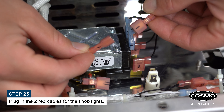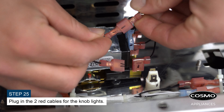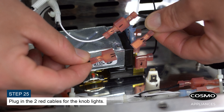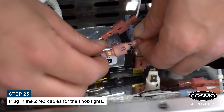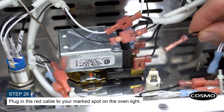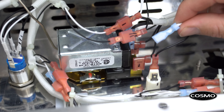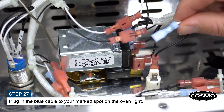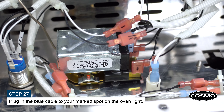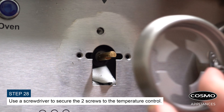Plug in the two red cables for the knob lights. Plug in the red cable to your marked spot on the oven light. Plug in the blue cable to your marked spot on the oven light. Use a screwdriver to secure the two screws to the temperature control.